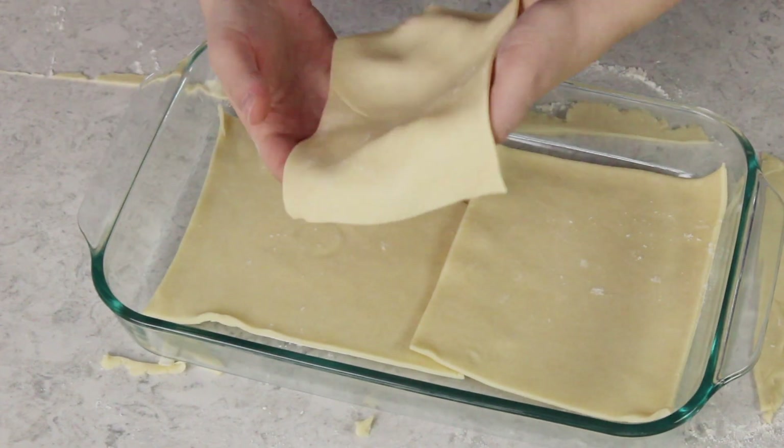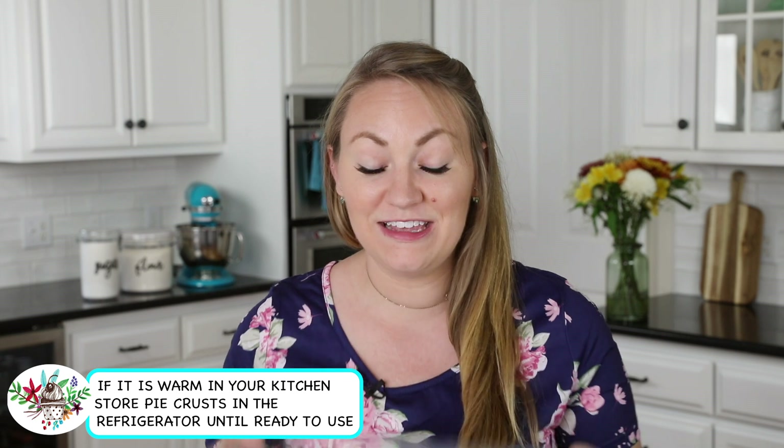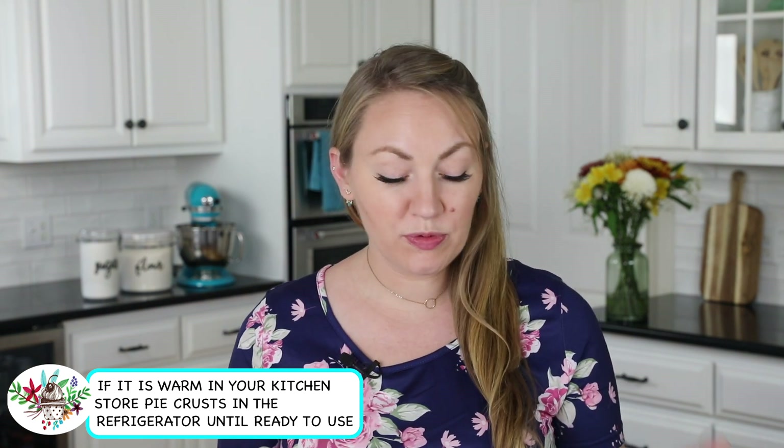We're just going to carefully set these pie squares aside — we don't need them just yet — and then we'll roll out our other half of the pie dough. I'm going to be baking these apple dumplings in two 9 by 13 inch pans, so for the time being I'm just setting the pie crust squares in this pan. Now that our pastry is prepped we're going to move on to our apples, filling, and assembly.